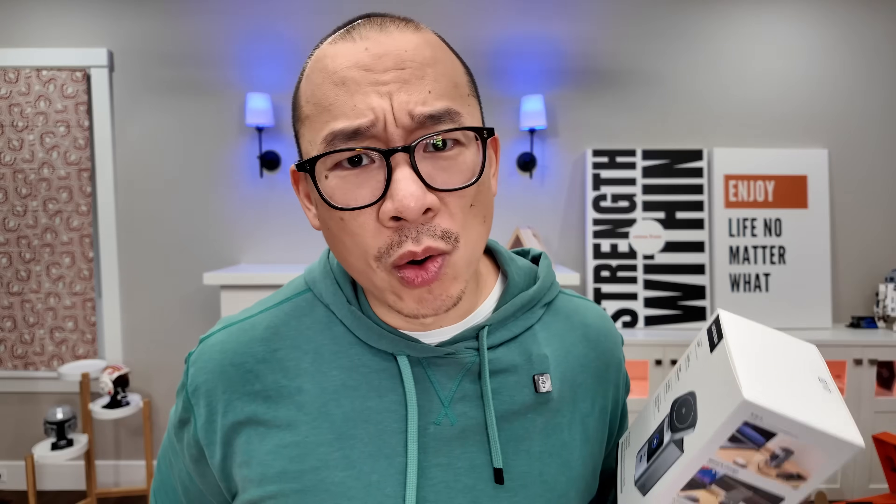It's marketed as 145 watts and EPR-rated, but the max output is only 100 watts, which is still pretty good. But yeah, 145 watts? Come on, Ugreen.